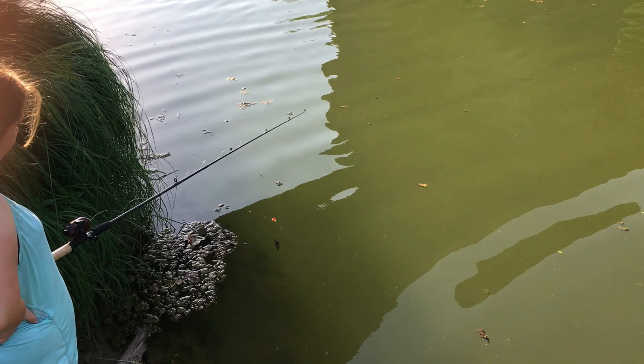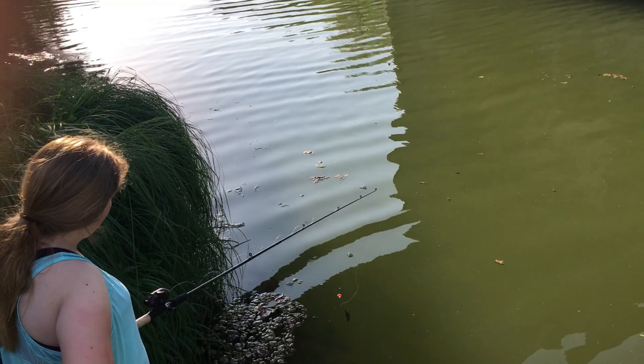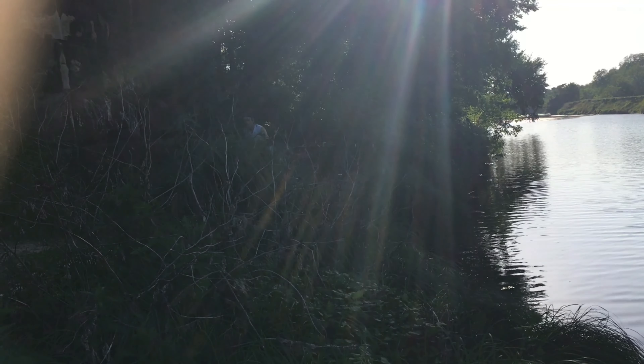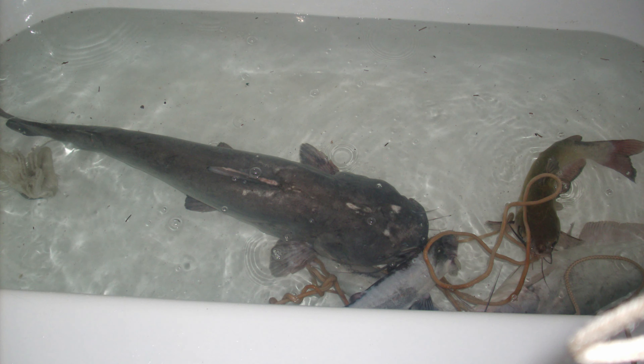We came up with Texas Platoon Fam as we are from the great state of Texas, and our project boat is a pontoon boat. Pontoon didn't sound as catchy as we liked, so we decided on Platoon.